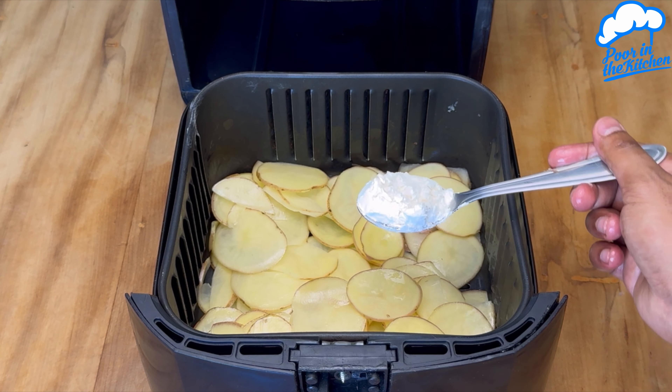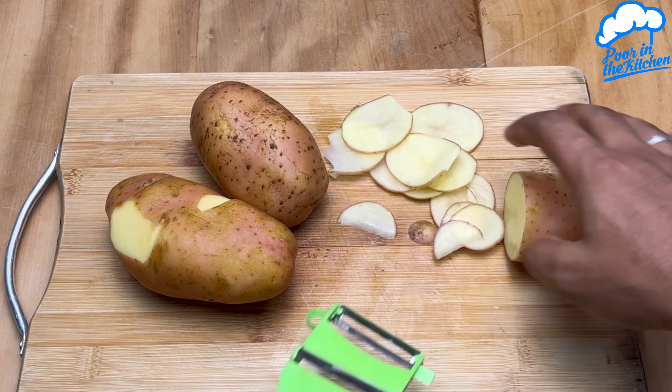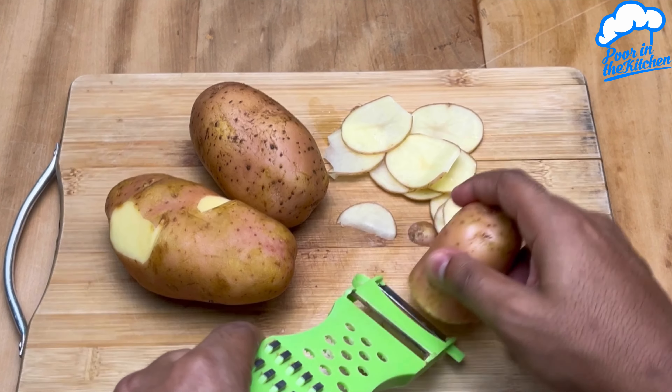I'm using three potatoes, skin and all. I'm going to put them through the slicer. If you prefer, you can also slice them very thin like this. Repeat the process with the rest of the potatoes.